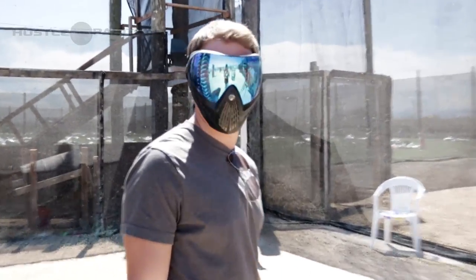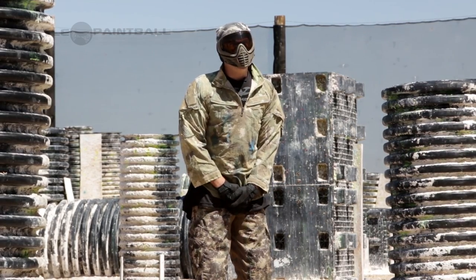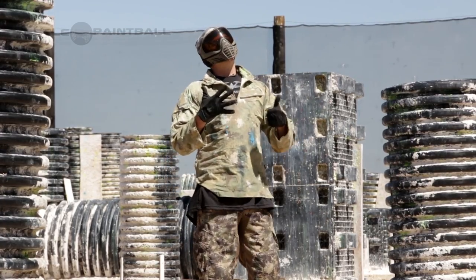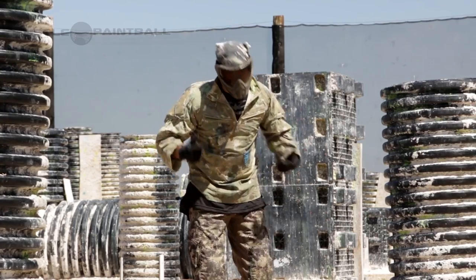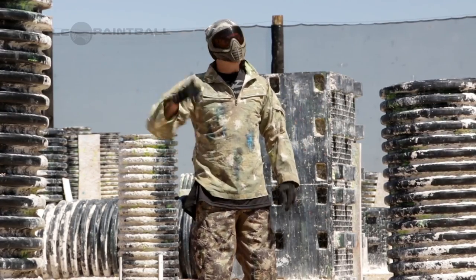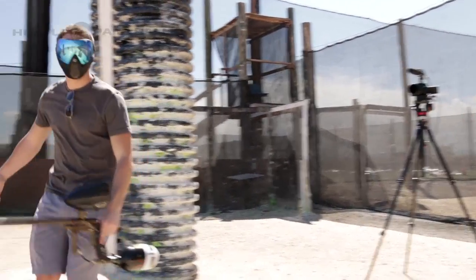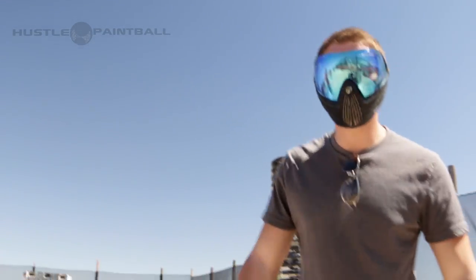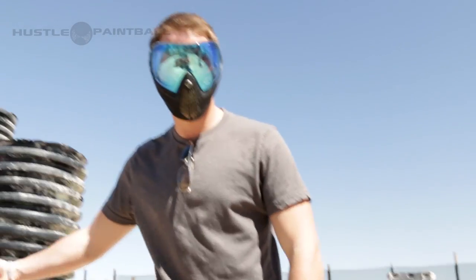Woo! Feels good. What a trooper. Oh god, that's even worse. That's a good one. Nine — that one's nine. Let's do the next one. That one sucked. He's got this, dude. He's all adrenaline rush. It's not going to hurt, it's nothing. He plays paintball all the time. Shut up.